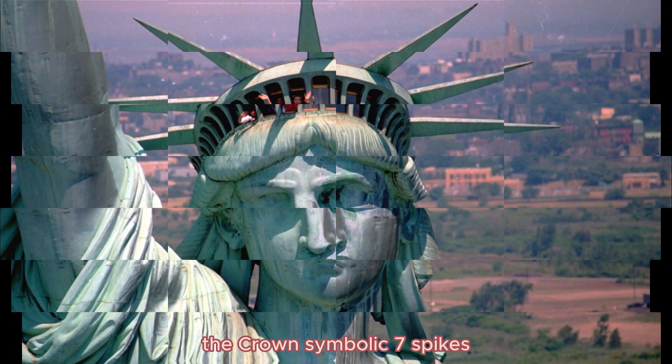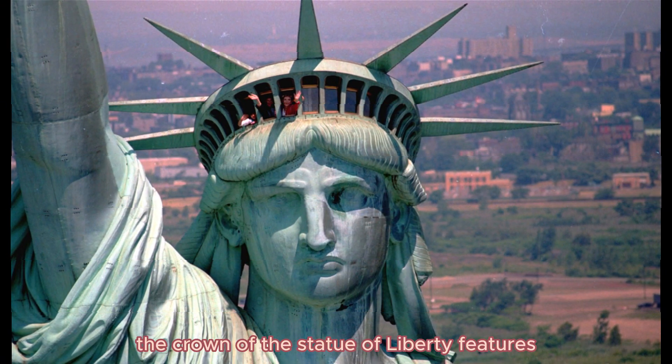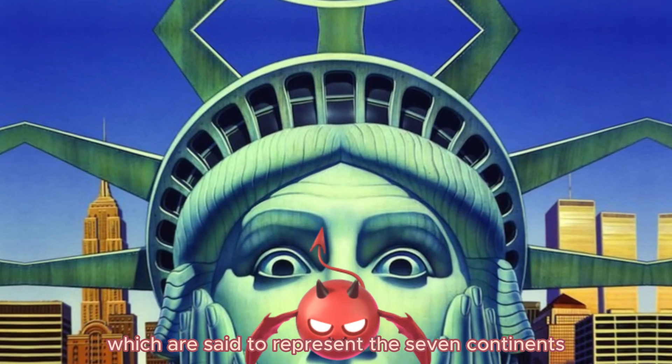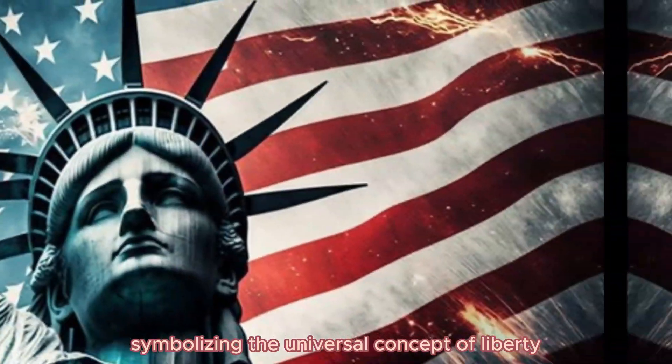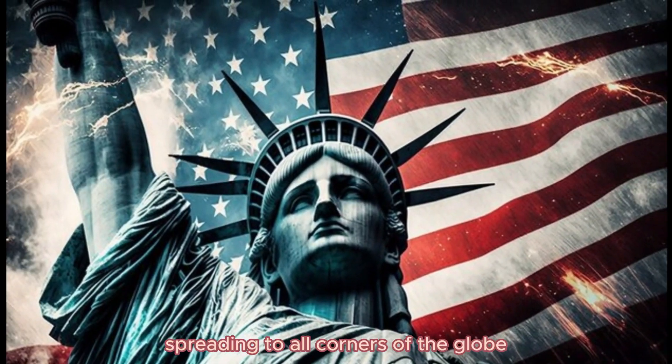The crown of the Statue of Liberty features seven spikes, which are said to represent the seven continents and seven seas of the world, symbolizing the universal concept of liberty spreading to all corners of the globe.